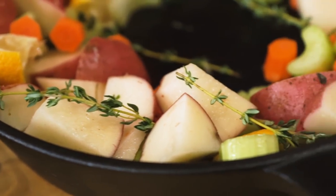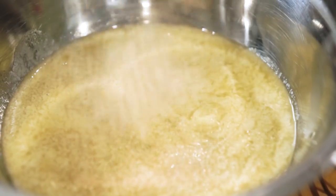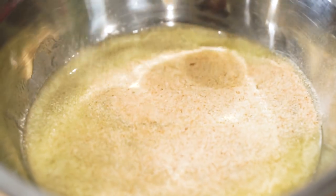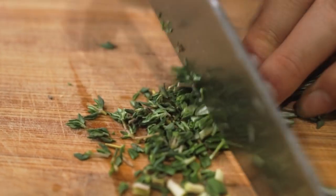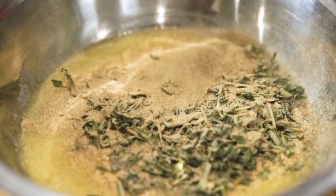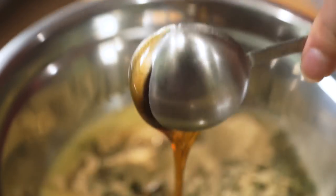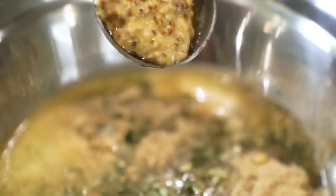Then prep two different glazes. The first one has about a quarter cup of melted butter, a teaspoon of garlic and a teaspoon of onion powder, a tablespoon of chopped thyme, a tablespoon of chopped rosemary, a tablespoon of sage, a tablespoon of maple syrup, a tablespoon of grainy mustard — we used a Dijon — and about three quarters cup of vegetable stock. Whisk that all together until combined and set aside.